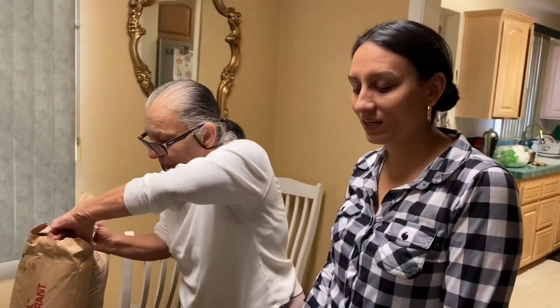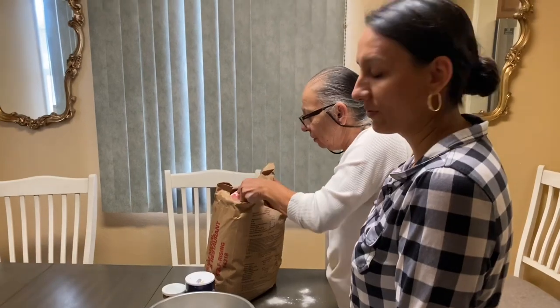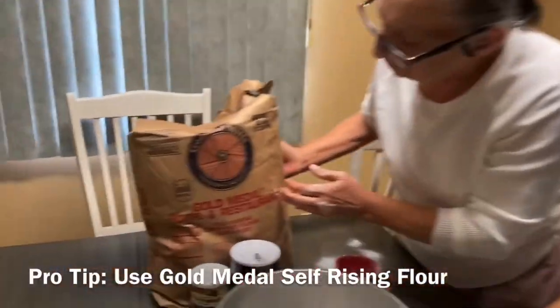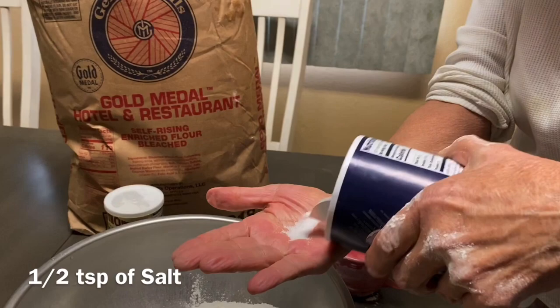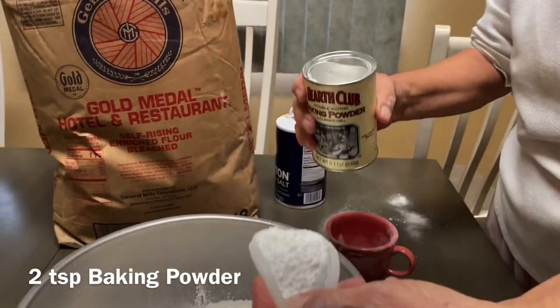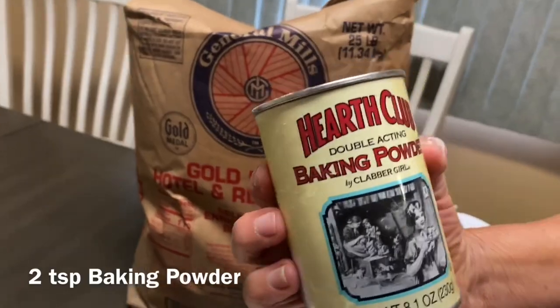We're here at grandma's house and we are making biscuits, using self-rising flour. Five should be enough for a family. We are using self-rising Gold Medal. About half a teaspoon of salt. About two teaspoons of baking powder.